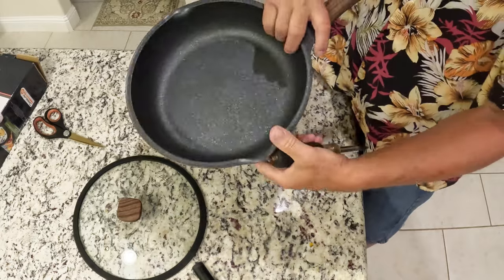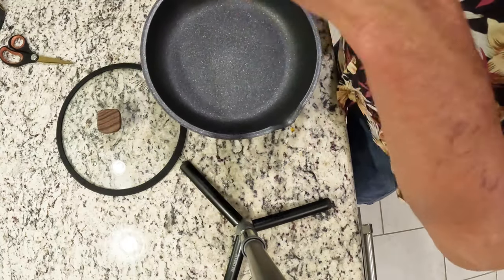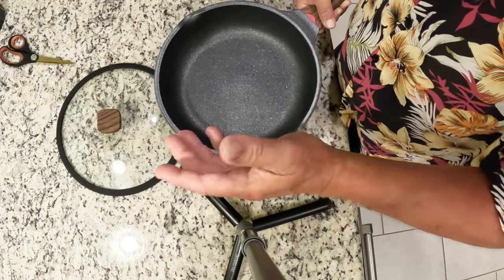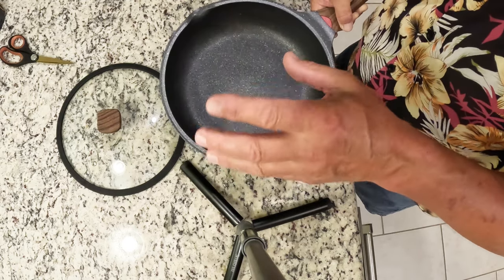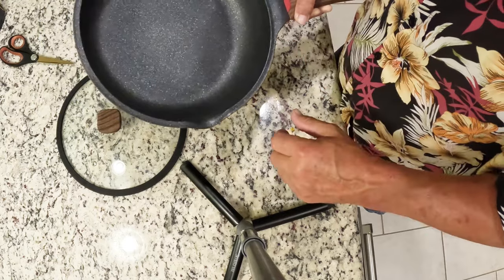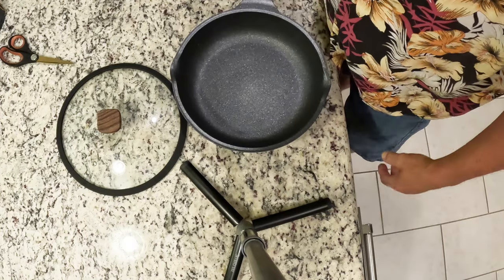We've been talking about needing a new sauté pan. The Greblon coating — I was reading the manual — it's like the next level up over your typical non-stick coating, the Teflon, that black stuff. It does require oil. You kind of got to do a little seasoning — put a little oil on there and get it hot before you use it. You don't want to put it in the dishwasher; the handle's plastic and it's not really good for the coating. I've already seasoned this one.